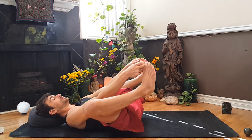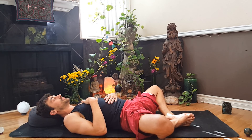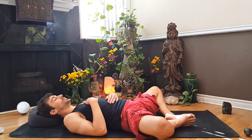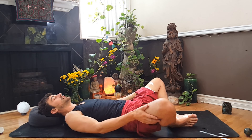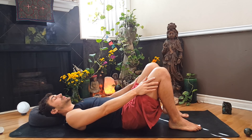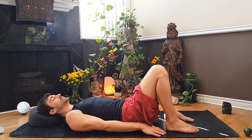Then bring your feet together, knees nice and wide, right hand to your heart, left hand to your diaphragm, close the eyes, allow yourself a moment to sink down, to let go, to let be. From Supta Baddha Konasana, we'll use our hands to bring our knees back toward each other. Place the heels down, nice and in line with our hip bones, and place the hands down on the ground.